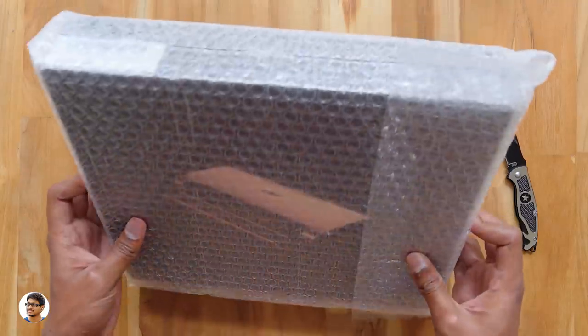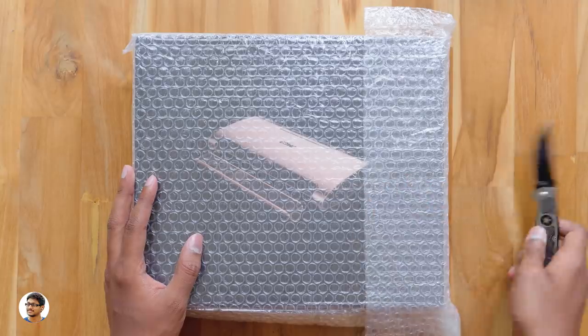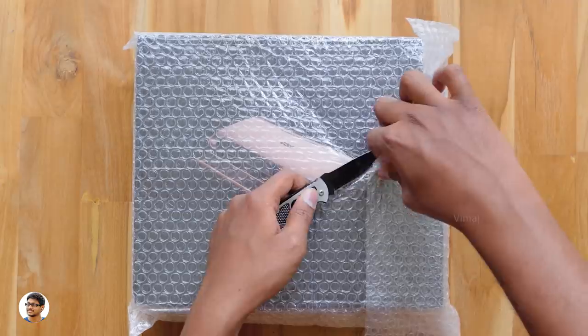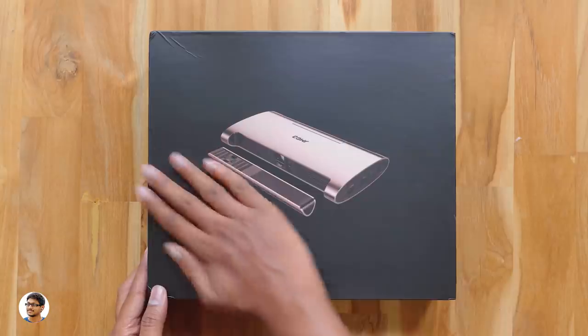This smart projector is made by JMGo and the model is M6. The projector came in this sort of packaging. Let's get started with the unboxing — let me grab my knife and cut this seal. I want to thank JMGo for sending me this product for review. Let's take it out.